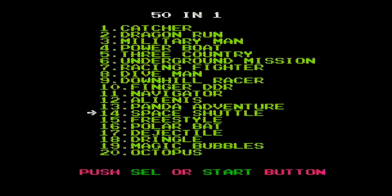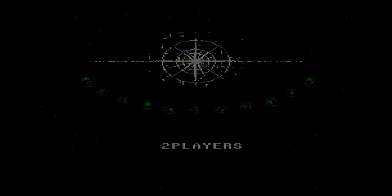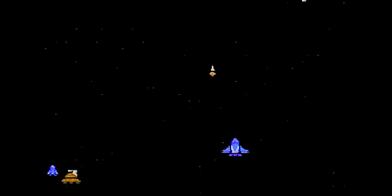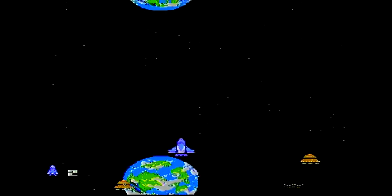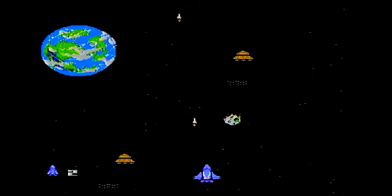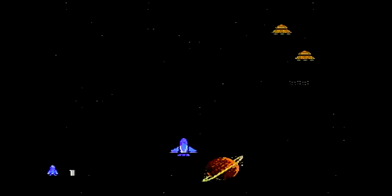Space Shuttle — maybe one of these is a rip-off, maybe they're all original, I don't know. One player. Oh — all right, it's a shooter. Interesting. This is the most aggressive Space Shuttle game I've ever played in my life. Fast is not necessarily good. It's really hard to control with this joystick.